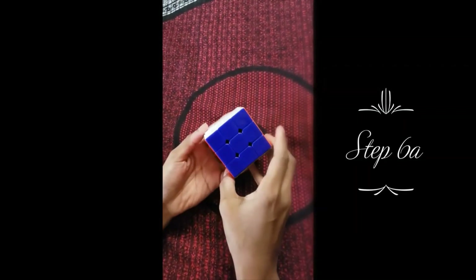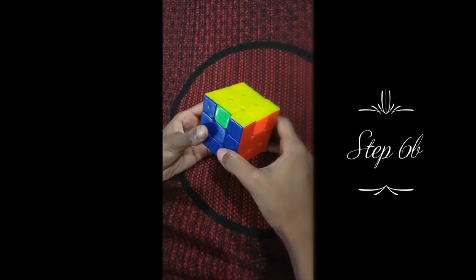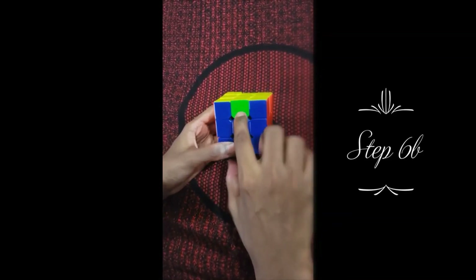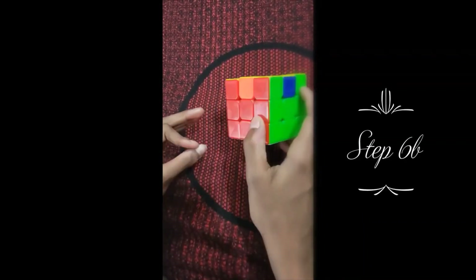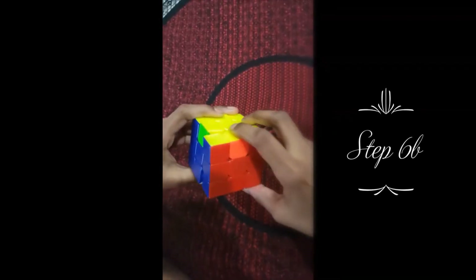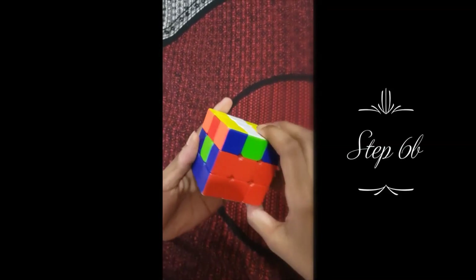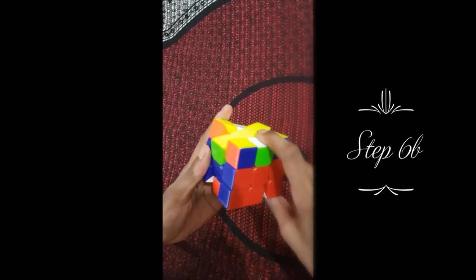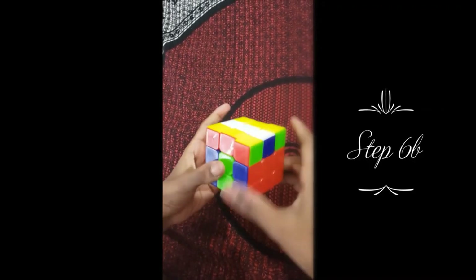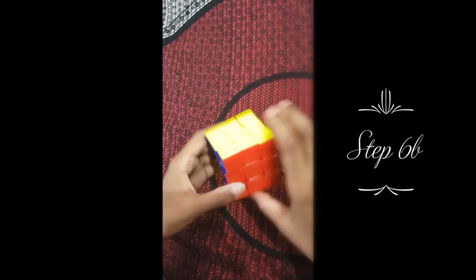There are three other possibilities for U shapes and I'll go over them in step seven. For step six B, I'm going to show you the opposite U formula. The center of this blue U is green, and green is its opposite color. So if the same thing happens to your U while solving, do this formula: middle up twice, then right one; middle up twice again, then double right; middle up twice again, single right; middle up twice again — and the cube is solved.